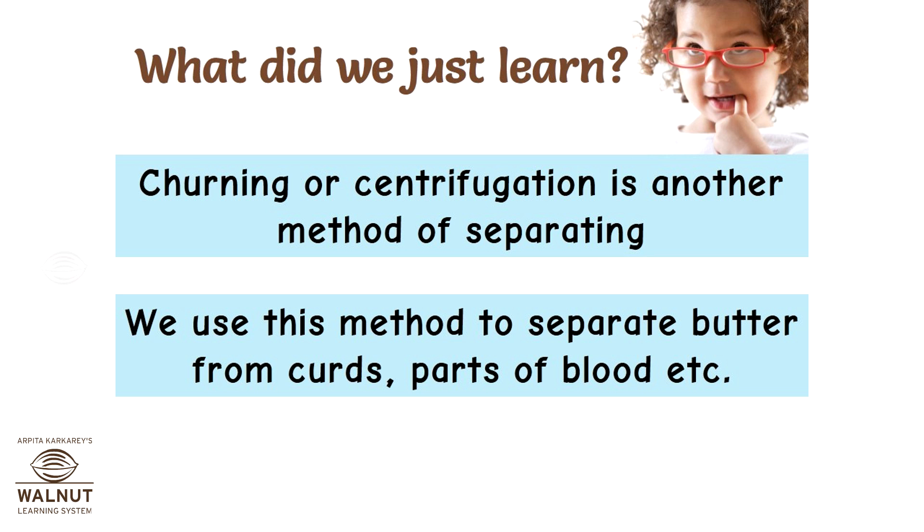We use this method to separate butter from curds, parts of blood, and more.